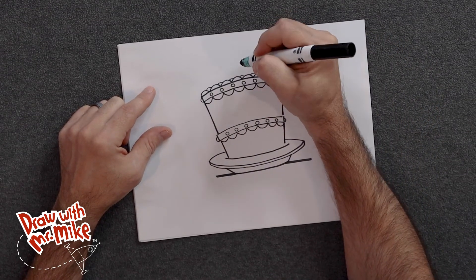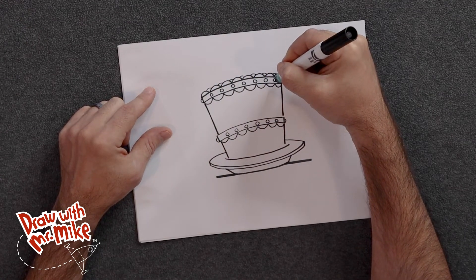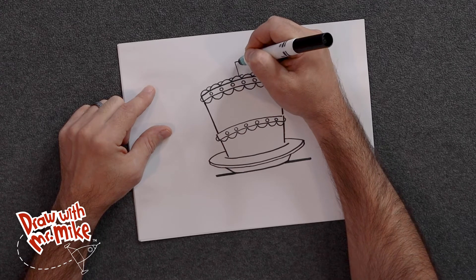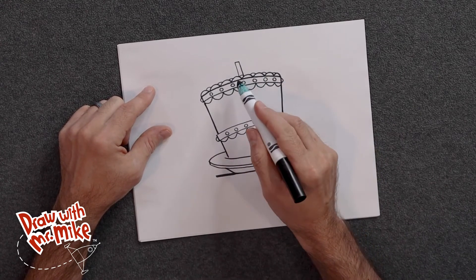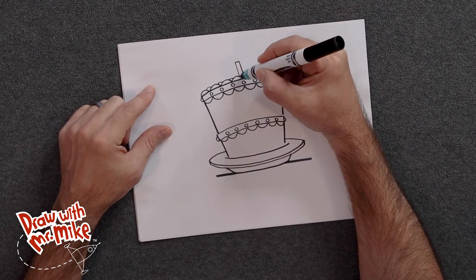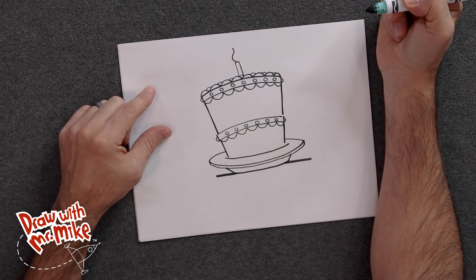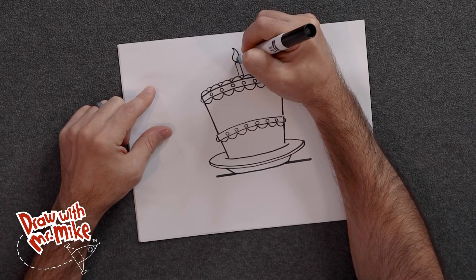Next we're going to draw the candle, so we need three lines. We'll start in the middle — there's one, two, three, four, five, six, seven circles, so we're going to go four in the middle. Then we're going to add a line up, a line over, and a line down. If your cake doesn't have seven circles, just guess where the middle would be — it doesn't have to have seven circles, that's okay. Now we have our candle and we're going to light it, so there'll be a little flame on top. We'll add an arc and then an opposite arc so it looks like a wavy line, then add another arc and come back to the bottom to finish it off.